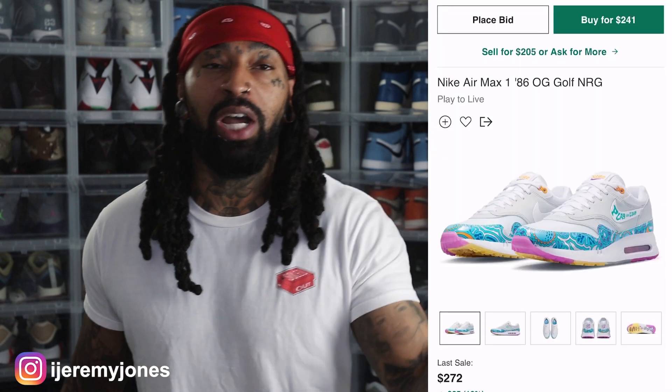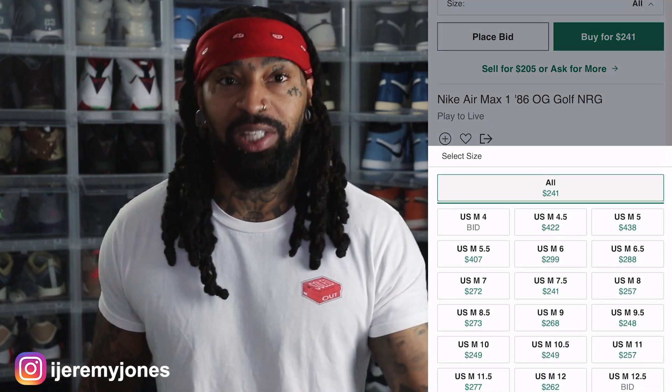These are set to release July 20th, to the best of my knowledge, coming in at a retail price of $170. And of course, the kid glanced at the resale price and right now it looks like they're averaging $300 and up depending on the size.